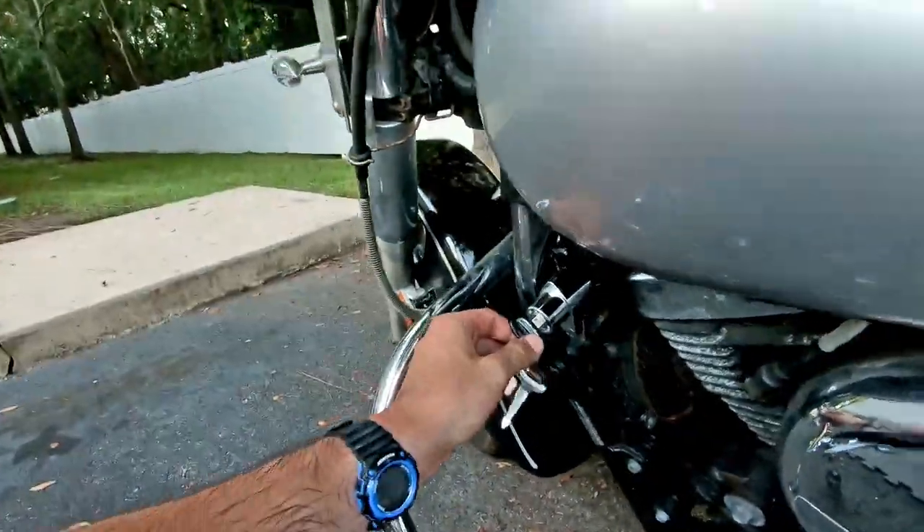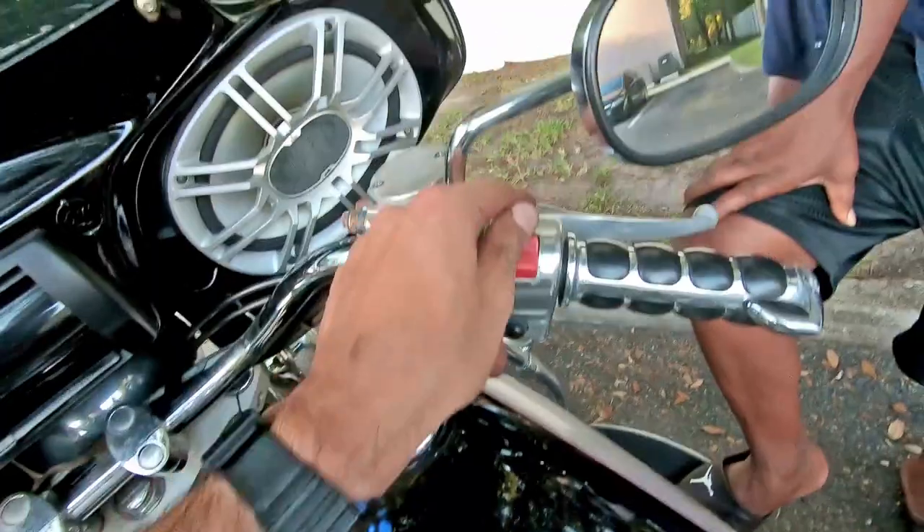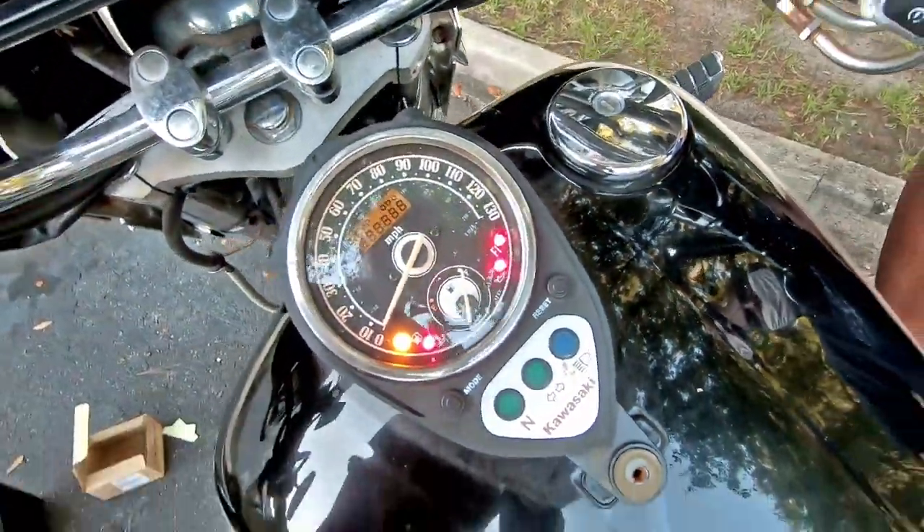Go ahead and insert the new key. We got the on switch on, turn the key, and we got power.